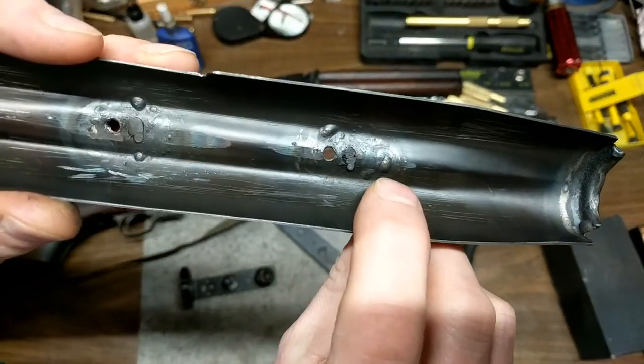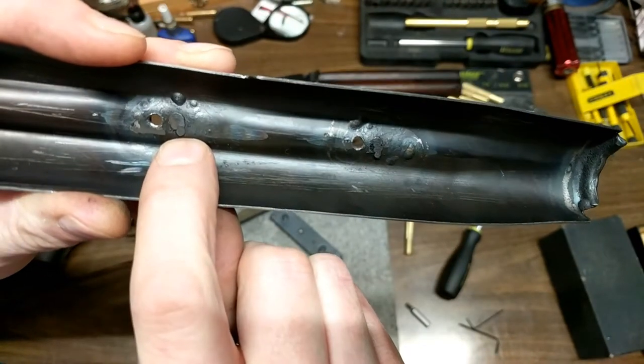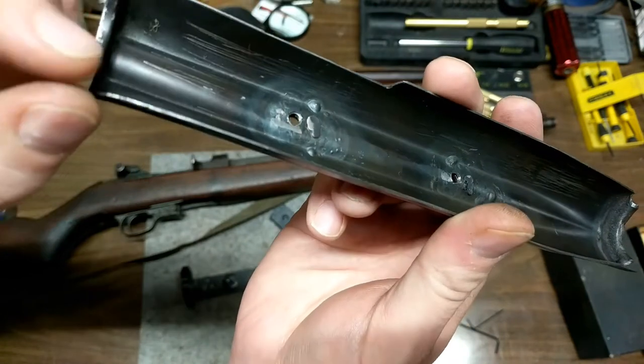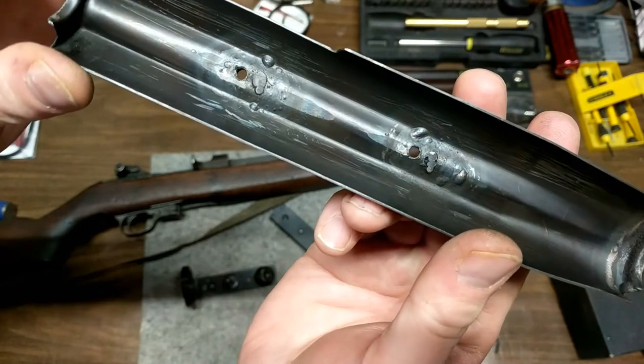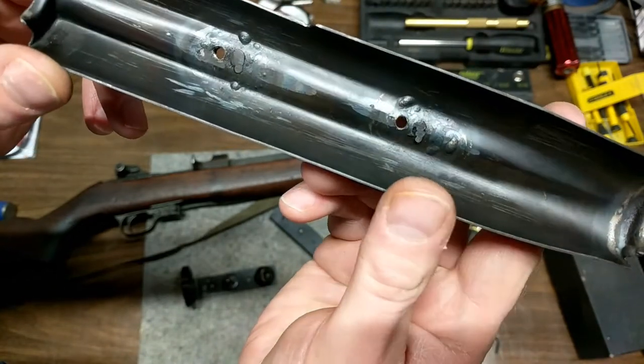Now if we look underneath the handguard — I originally tried just drilling through right here and tapping the metal, but you can see this isn't very thick metal. Maybe had a thread and a half, maybe two threads worth, and I felt like under recoil it was just going to rip out.